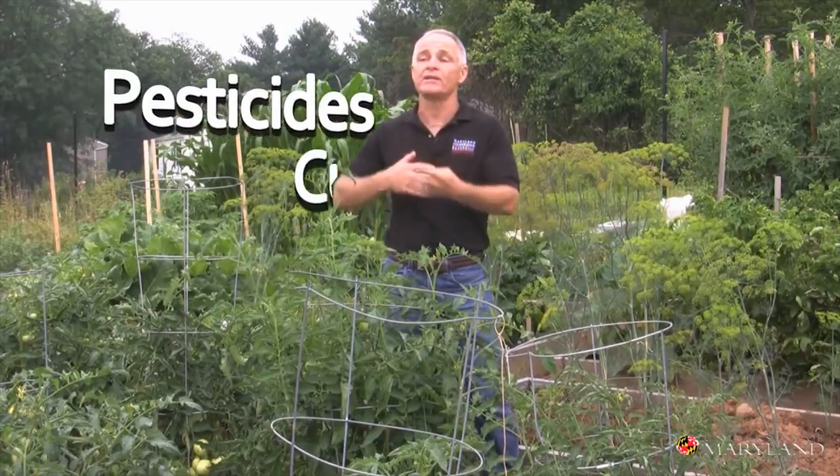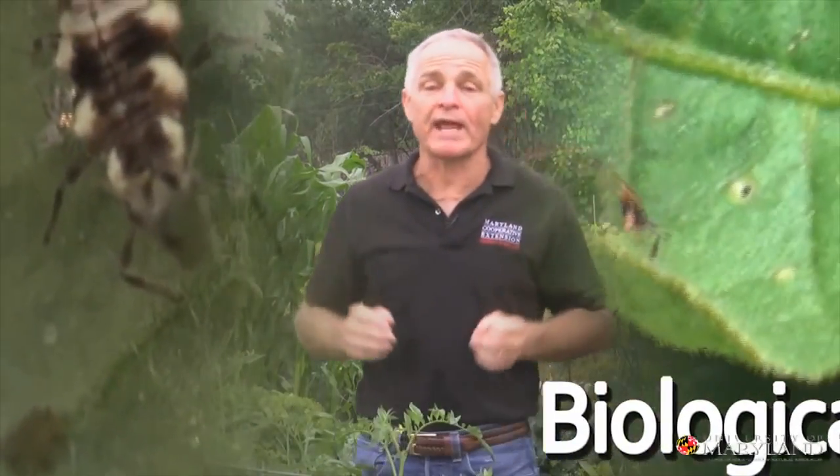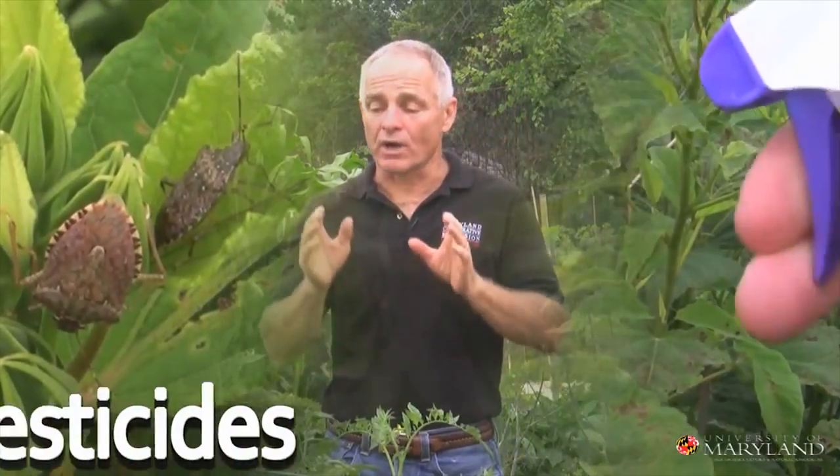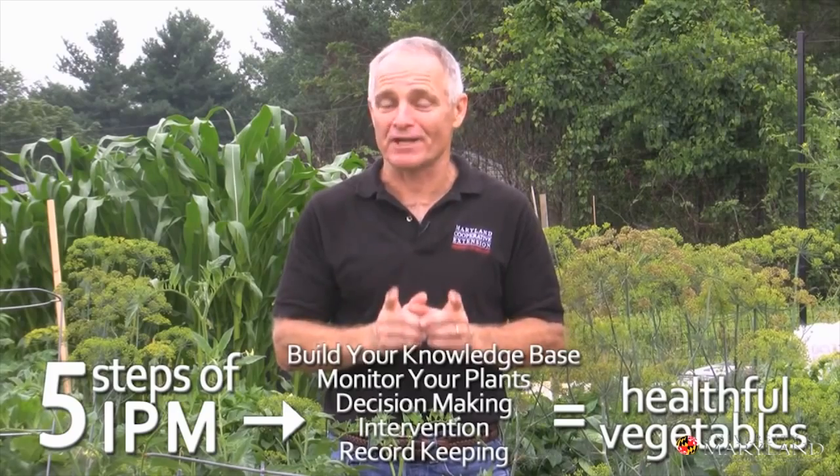Hi, I'm the Bug Guy here for the University of Maryland Extension, and today I'm going to talk about an approach for managing the pests on our plants, which we call integrated pest management. The integrated part comes from the fact that we're going to combine many different tactics and approaches to manage these pests. We're going to use cultural controls, mechanical controls. We're going to use Mother Nature's hit squad — we call that biological control — and when we have to use pesticides, we're going to try to use the ones that are most environmentally responsible, and in this way we can produce really healthy, safe vegetables to eat.